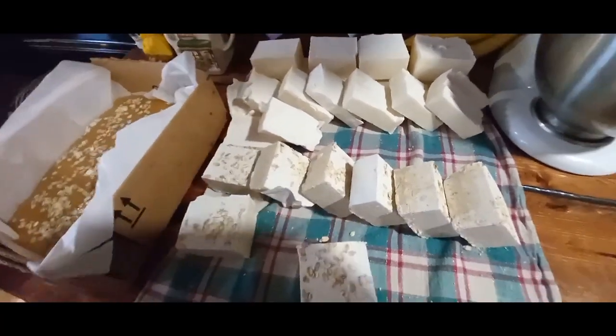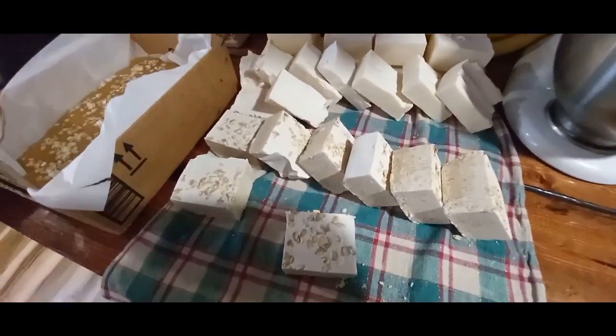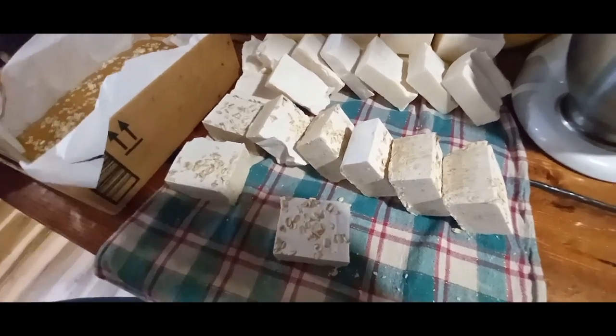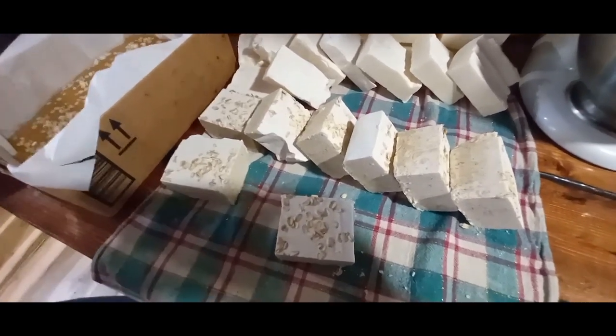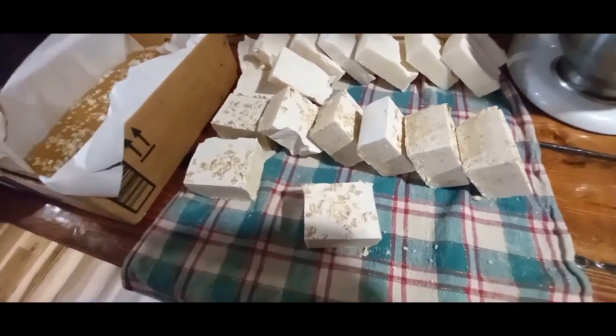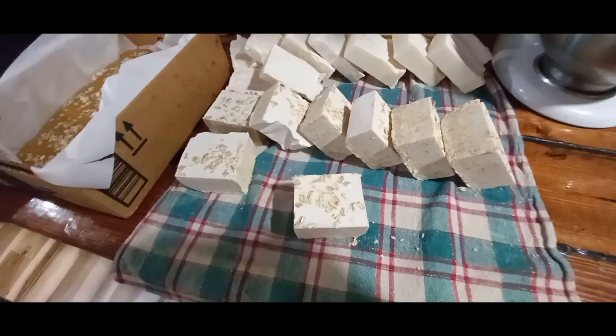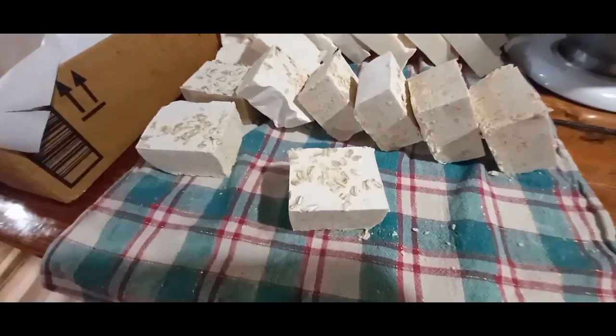This is not your grandma's — great-great-great-grandma's — lye soap. This will not strip the hide off of an elephant's hind end. This is pretty gentle soap. We've used it for all of our babies, for our children, who all have very sensitive skin — I'm talking ketchup breaks them out — and this stuff works awesome.